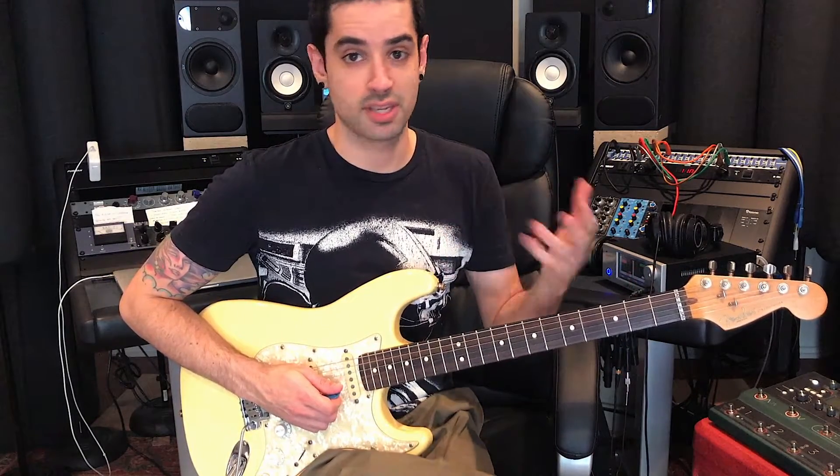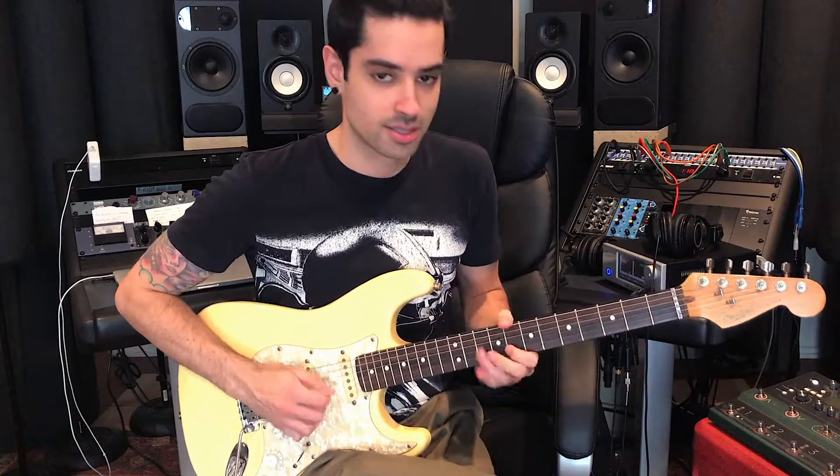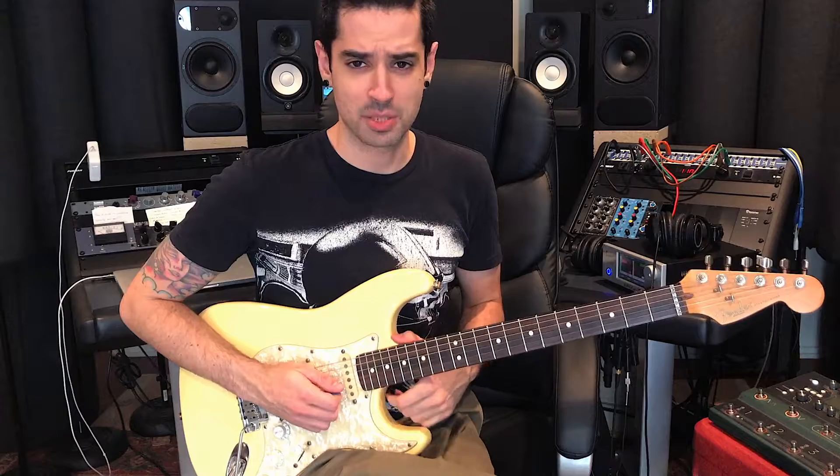For the bend, I do a downstroke and then downstroke again on that minor 3rd. Just the way I prefer to do it. So not a lot to it, really. It's just a really cool lick — lots of attitude, lots of spunk.